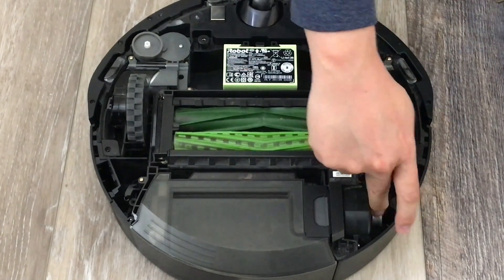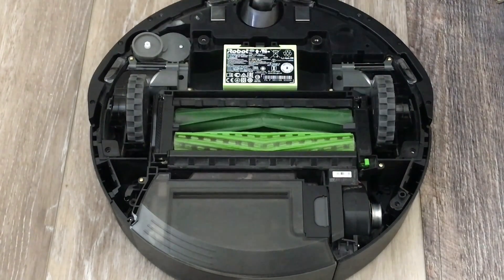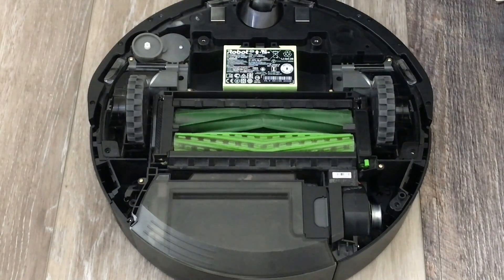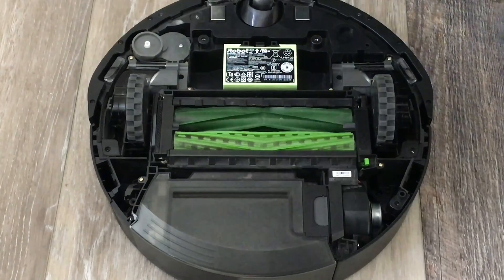What tends to happen is — see if you can spin this little silver thing. And if you have some compressed air, blow it out. But if that doesn't work, you're gonna have to get one of these.